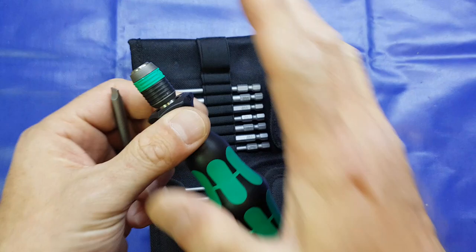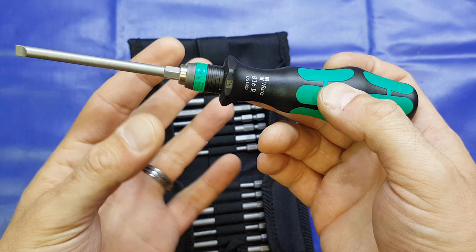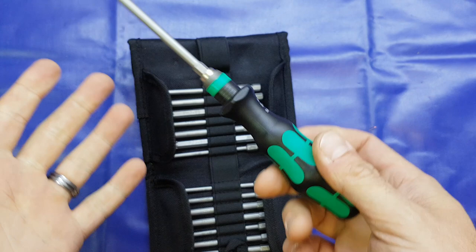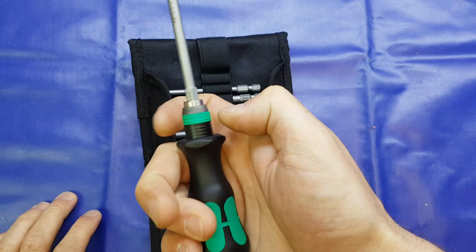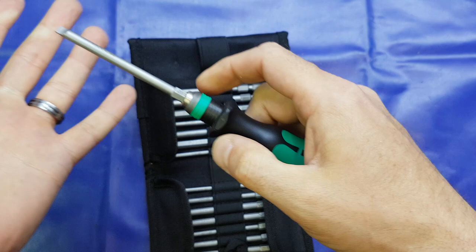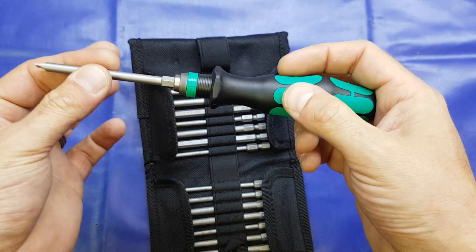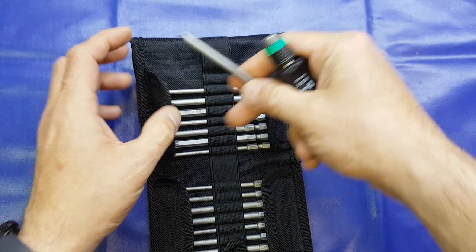So we put the bit into the handle - just watch the collet here - when I push this in, see it snaps back, and that is solid. It will move slightly but it's a nice solid fit. To remove the bit, this is the part I've never seen before: we use thumb and index finger, pull the collet forward, it locks in place, and the bit comes out. There's no drama, it doesn't need to be held back - just pop it forward, it releases, and it's held in that position until you need another bit. Pop it in and it just works. It's a really really nice screwdriver set.